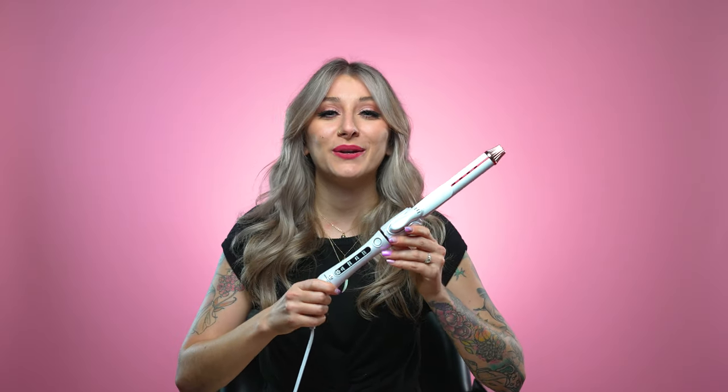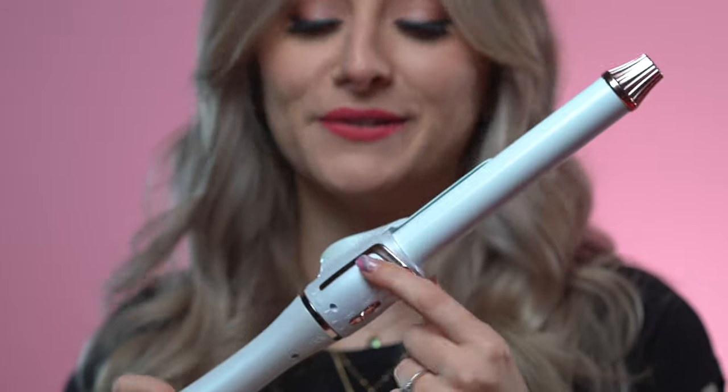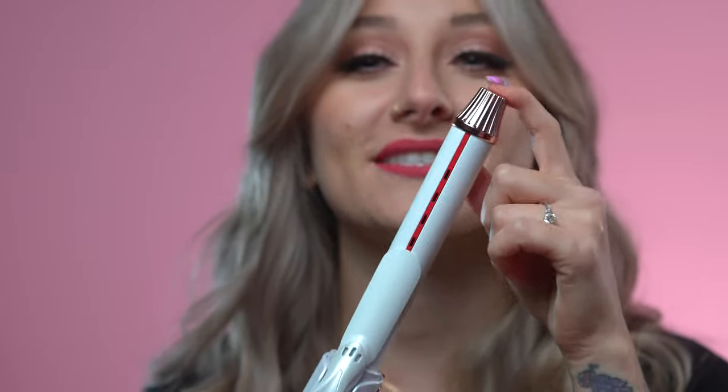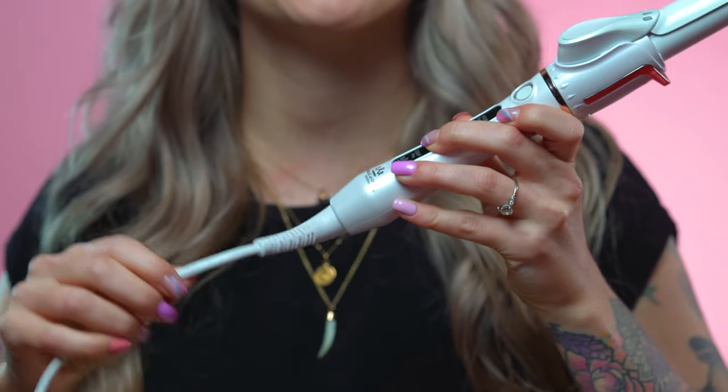The curling iron is coated with the power of crushed crystals. It also features this beautiful rose gold accent, including the cool tip at the top, which makes it safe to hold while curling your hair. The 8-foot cord is perfect for home use, and it also rotates 360 degrees so it will never tangle.